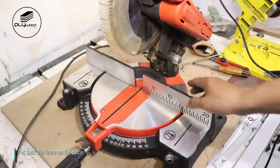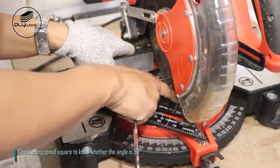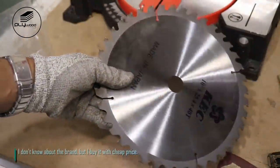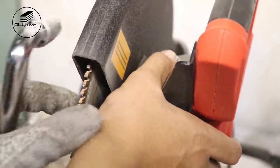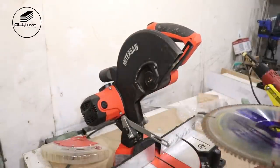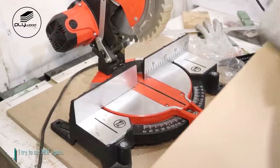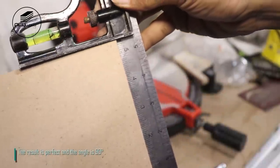After the glue dries, polish the aluminium for a smooth surface. Put back the fence in place. Check using a speed square to know whether the angle is 90 degrees, then fasten the bolt. Do the same on the other side. Now I replace the blade — I don't know the brand but I buy it at a cheap price. I try to cut MDF again and the result is perfect, with the angle at 90 degrees.